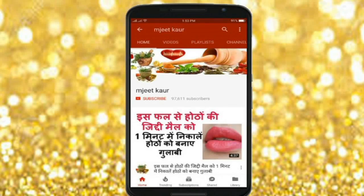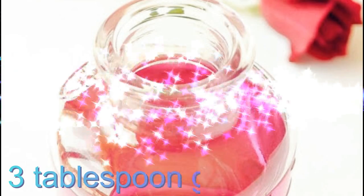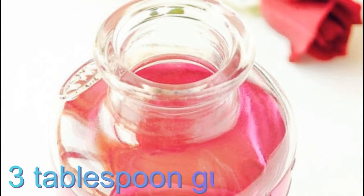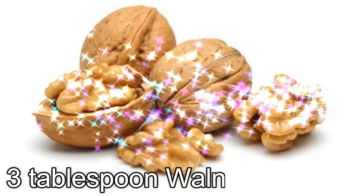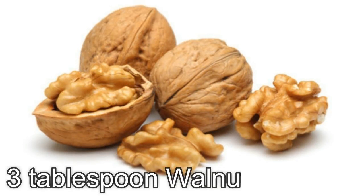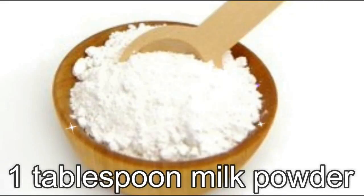So guys, don't forget to check the video on how to prepare this pack. Before we start, please click the red subscribe button and the bell icon so that you don't skip any notifications.